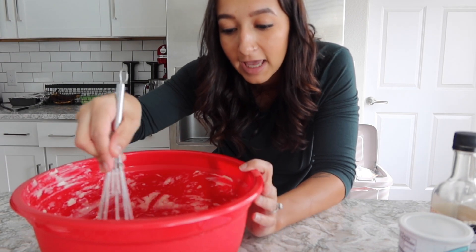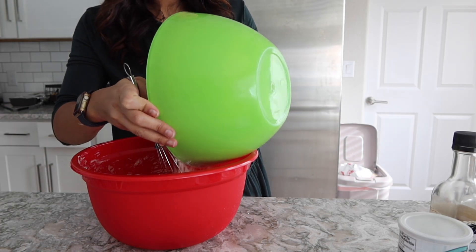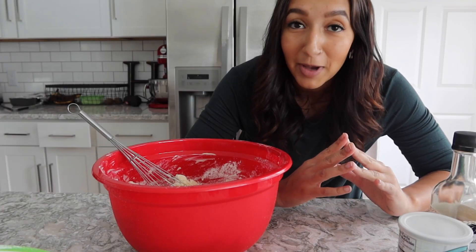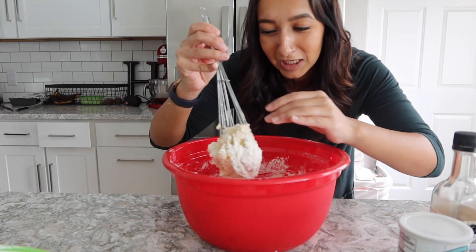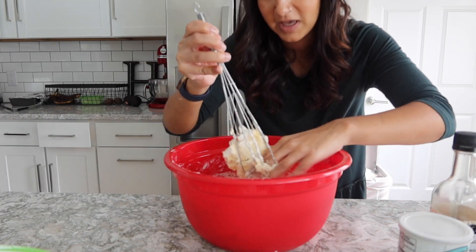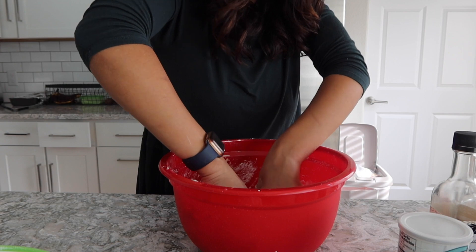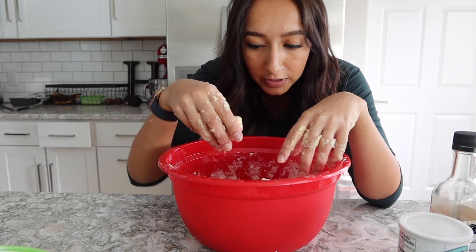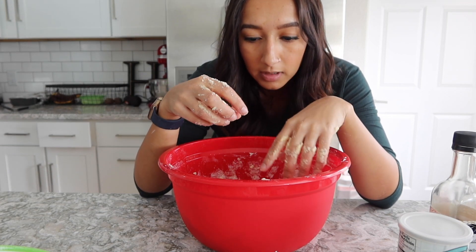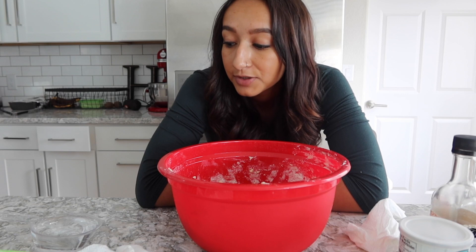It's times like these where I take my wedding ring off and just go in and mush the dough with my hands. My dough is very dry and crumbly, so I'm going to Google how to fix dry dough. I'll be back.